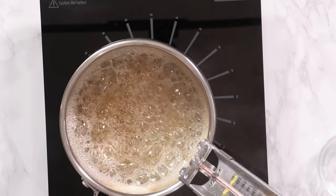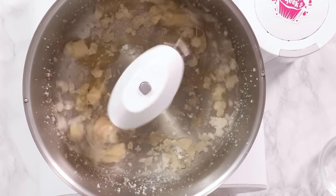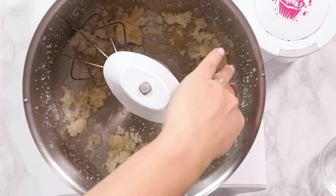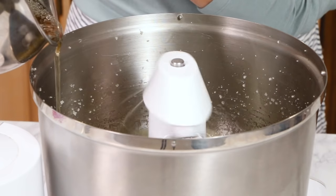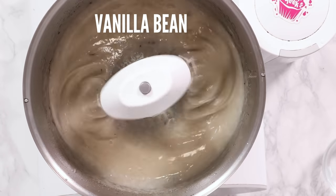We're at 240 — go ahead and take that off the heat and head over to your mixer. We've got our mixer ready; I'm going to break up the gelatin a little bit. Now we're gonna start drizzling in our hot sugar syrup. We don't want to pour the syrup onto the whisks otherwise it's gonna spray everywhere — try to get it in between the whisks and the side of the bowl. Turn this up to high and let it mix for about 10 minutes. We're also going to add in our vanilla bean and our salt.